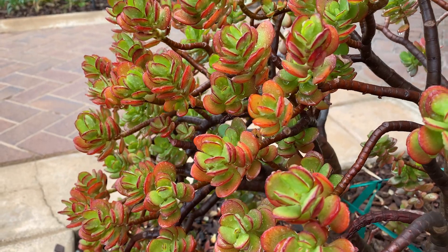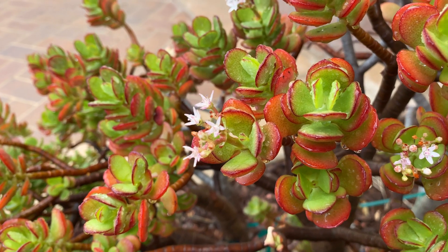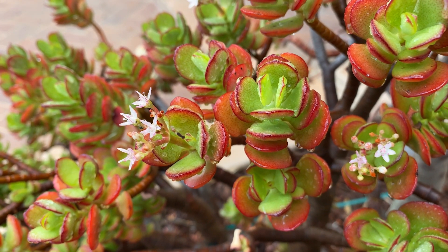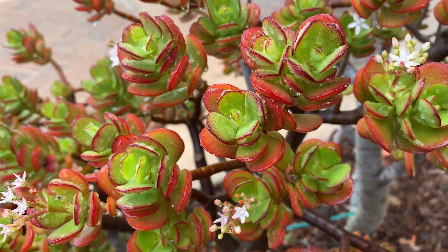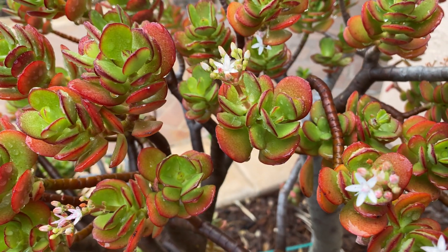This variety is a little less hardy to cold — it's a bit more sensitive and will get more damage from cold weather in our zone 9B. It's hardy to about 25 to 30 degrees, but it's a little less resilient compared to the other Crassulas I grow.